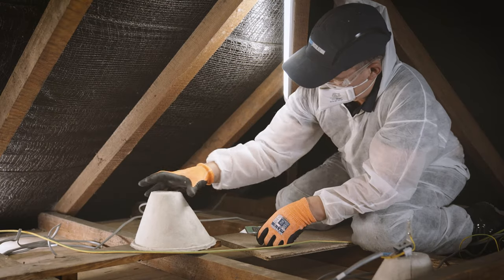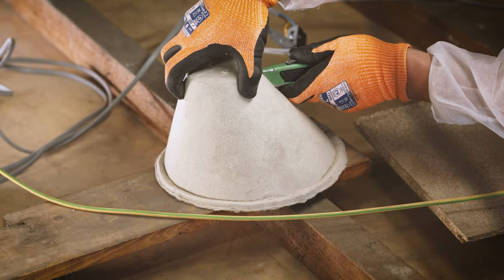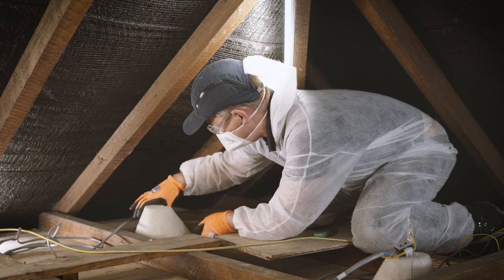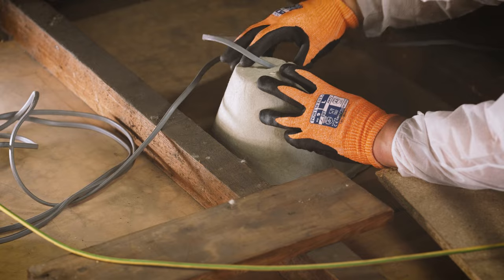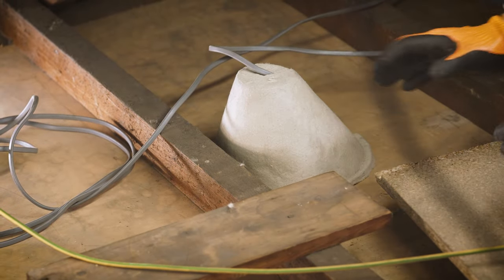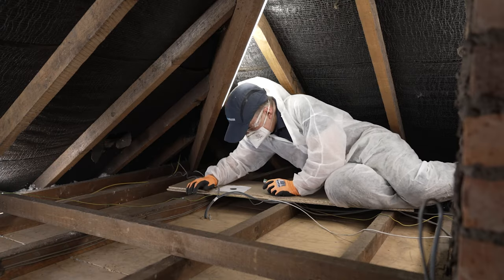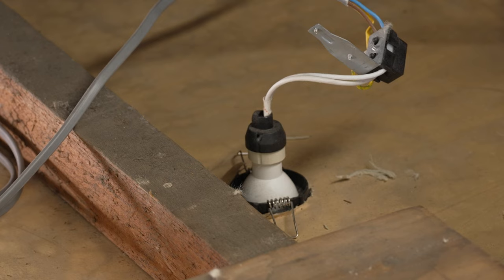Before you get started, make sure any heat-producing fixtures like downlights are covered with non-combustible protection covers to prevent them from overheating and becoming a fire risk. Always make sure you follow the manufacturer's instructions when installing downlight covers. You must also ensure that any cables under a high electrical load, for example feeding an electric shower, are long enough to be laid on top of the full depth of insulation, as covering them creates a fire risk. If you're unsure whether your cables are appropriately sized for their load, speak to an electrician.